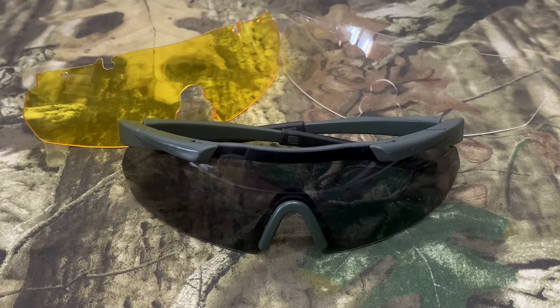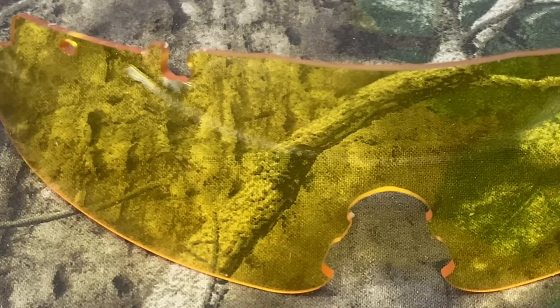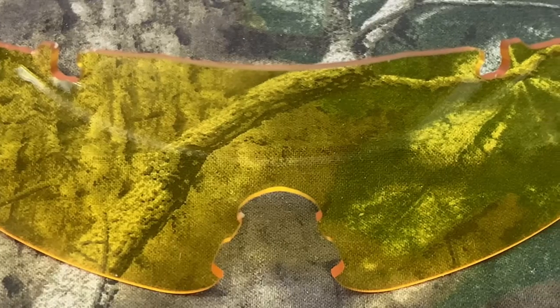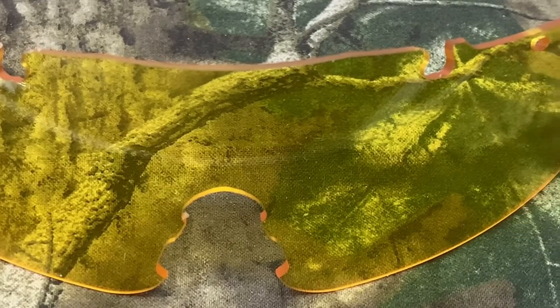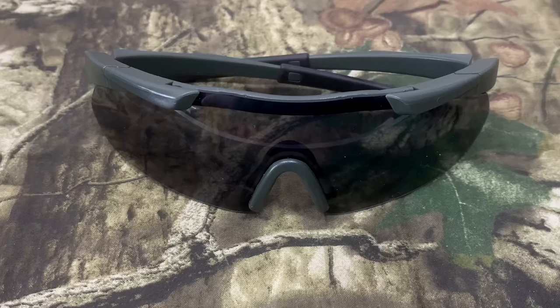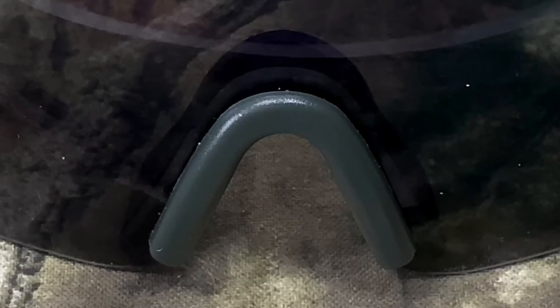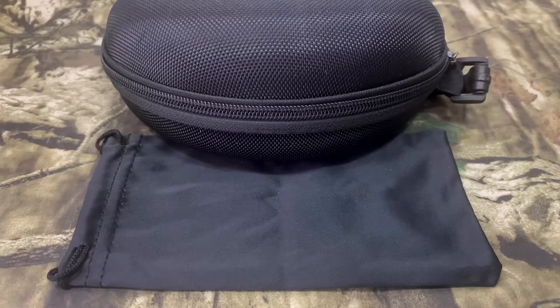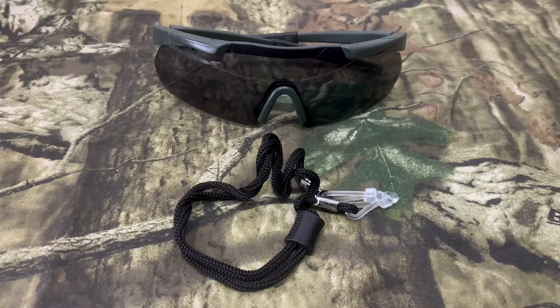The glasses come with three different color lenses: yellow, smoked, and clear for different lighting conditions. The lenses are scratch and impact resistant. They protect your eyes from UVA and UVB and are compliant with ANSI Z87+. The semi-rimless frame is made of lightweight durable polymer with a comfortable nose piece that won't slide down when you sweat. It comes with a hard shell case, a soft drawstring bag, and a neoprene strap to keep the glasses around your neck when not in use.